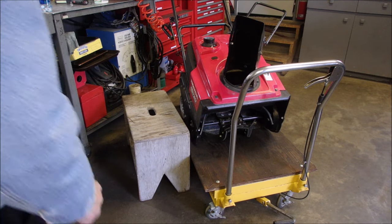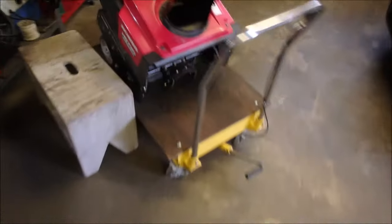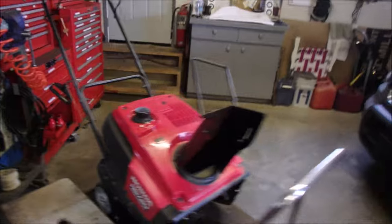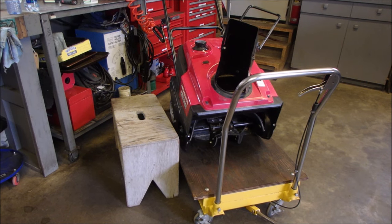Excuse me guys, I'm just out here tinkering with this Honda HS720. It doesn't quite run right — it sputters and coughs. I'm just thinking it might have some water in the tank from sitting.